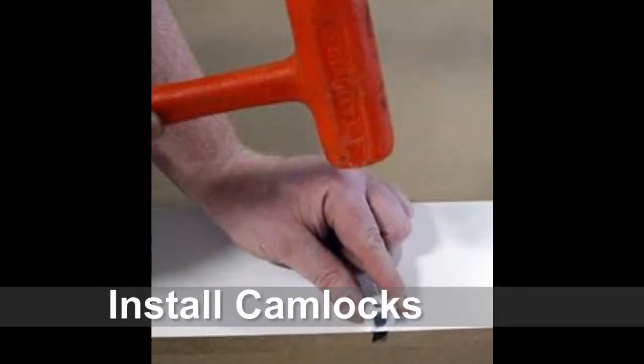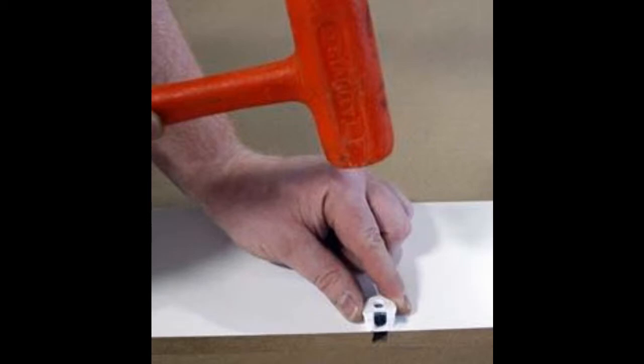Next, install the cam locks by tapping them into position with a mallet or hammer so that the cam lock opening is facing out.